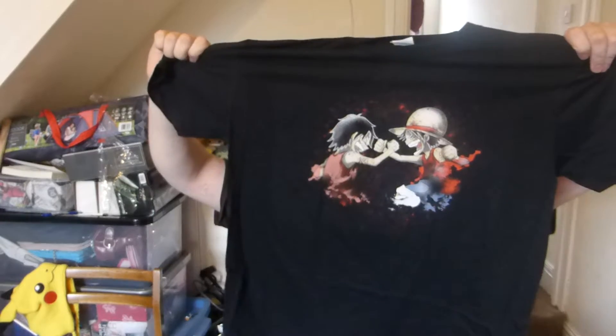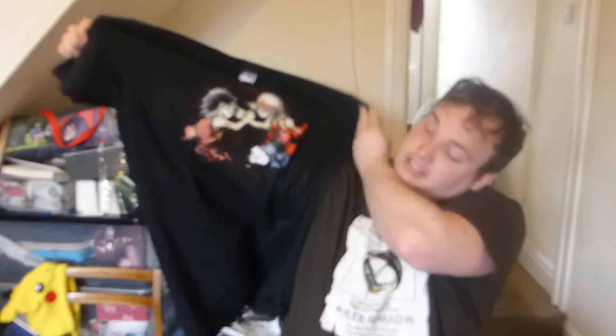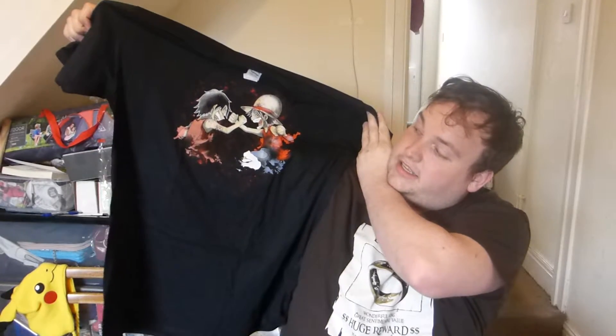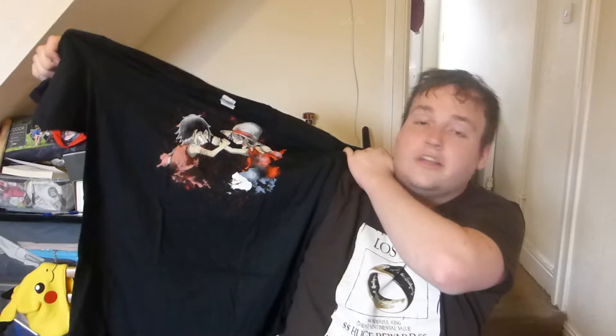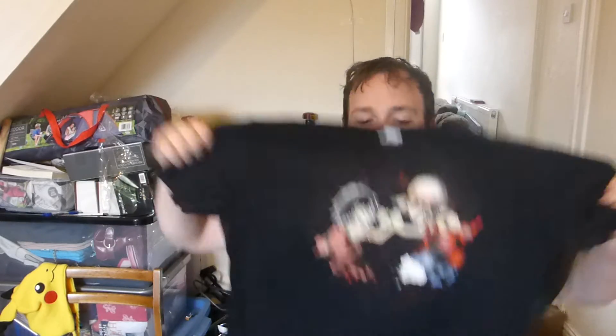So if any of you like One Piece — is it One Piece Pirate? Please don't quote me on that — it's a One Piece one. I quite like the design of that one, it's quite a cool t-shirt. I don't watch One Piece; people keep saying I should, I might do. It's a nice t-shirt, not something I know though. Two out of eight, let's move on.